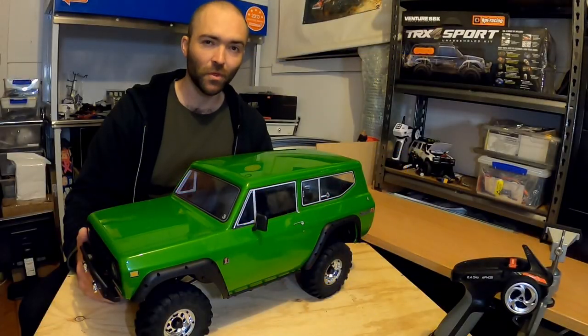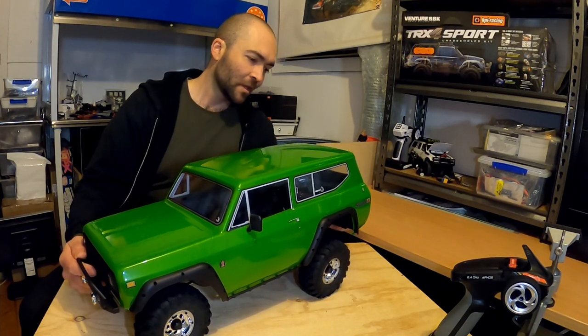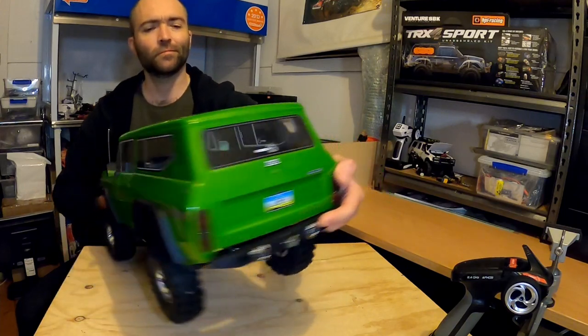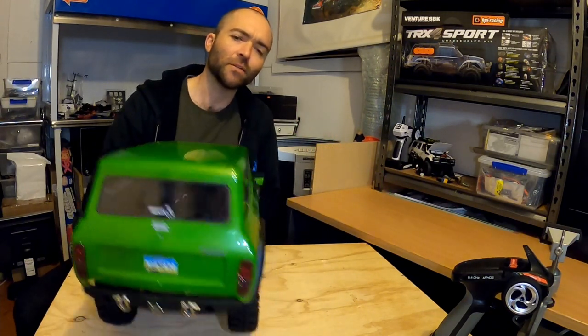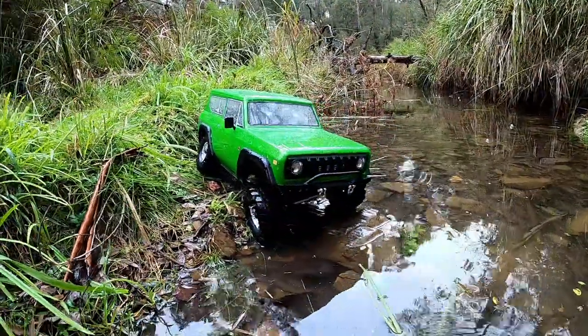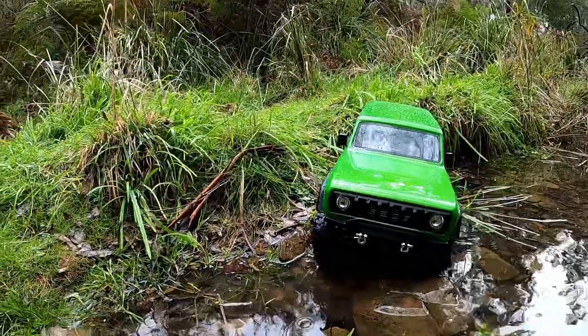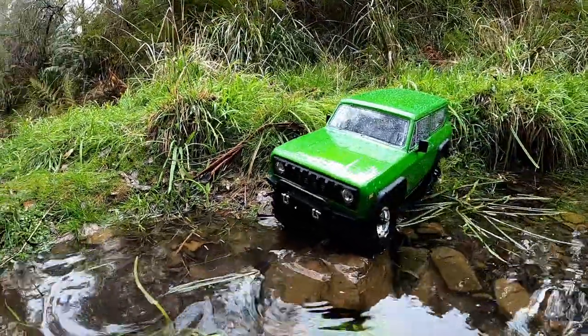This is part three of my review of the Redcat Gen 8 V2. I've had it on the rocks, I've had it on the trails, and I've got to tell you, anyone who owns one of these things already knows what I'm going to say — this is one excellent rig.